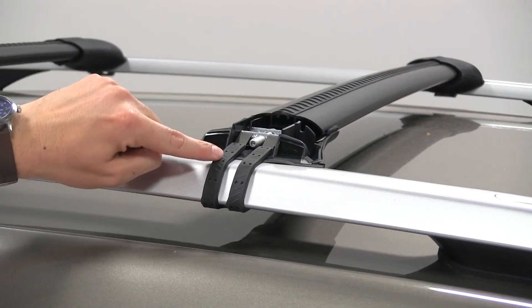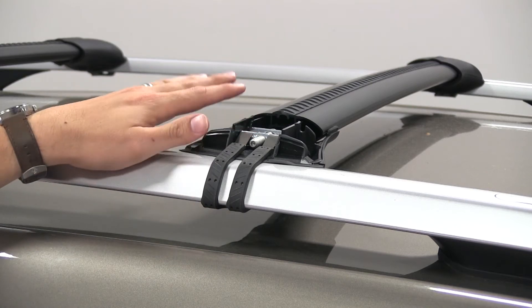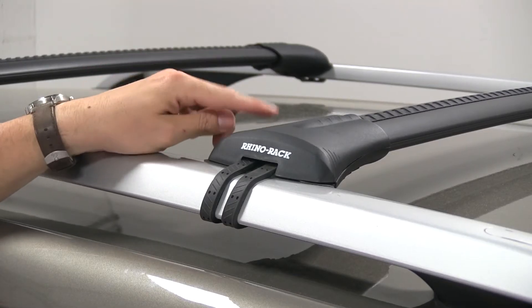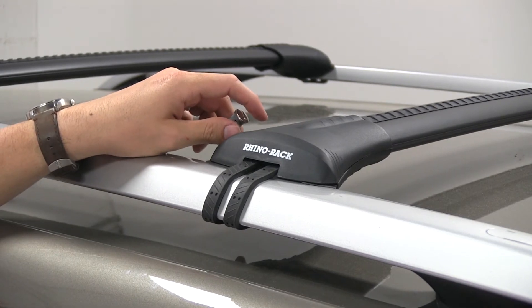You can see how it wraps around your existing factory raised side rail with these two rubber straps, and tightens down with the included tool, which you can place inside the rack once you're finished using it. It does come with lock cores that you can install on the end caps here as well, so you can secure your roof rack to your actual factory raised side rails.